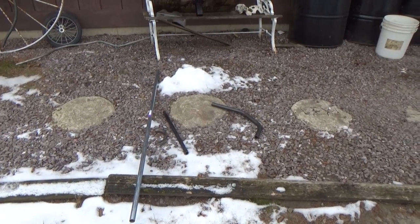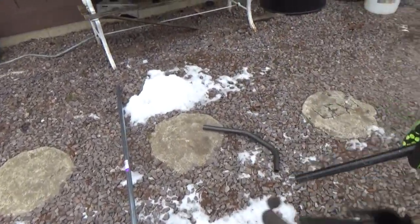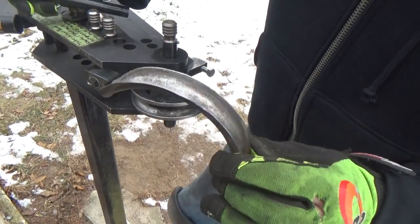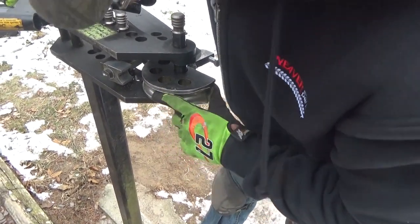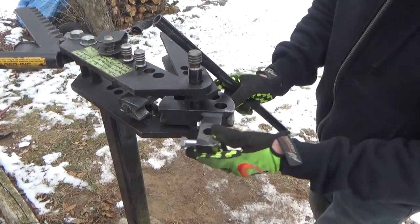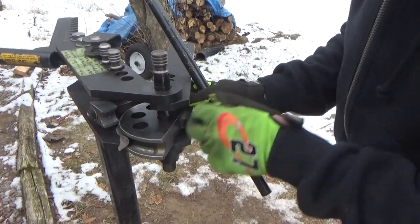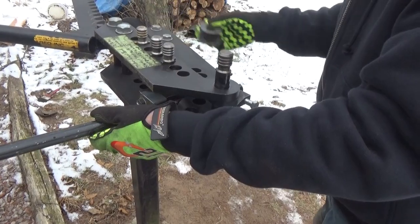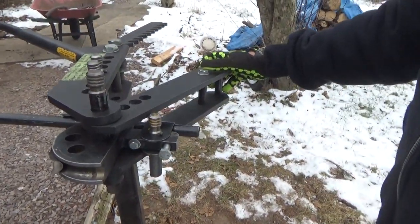Now I'm going to show you a little trick. That's a one inch die, but I want to bend some seven-eighths tubing and I don't have a seven-eighths die - I didn't want to spend the money for one. What I did is I took this piece of sheet metal - first time it'll be flat, sitting in there flat. After you run a piece of seven-eighths through, it'll form to the die. So now I can take my seven-eighths tubing, put it in there with the spacer, and use my one inch die to bend seven-eighths without kinking the tubing.